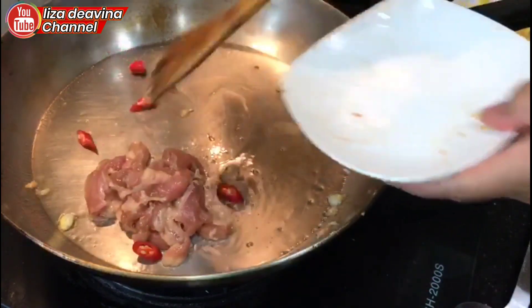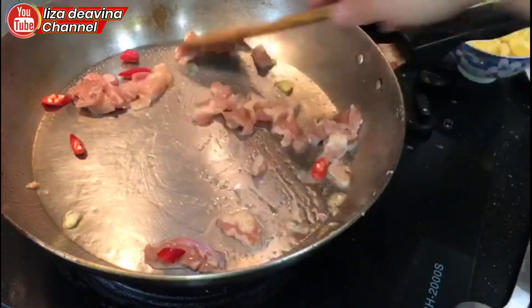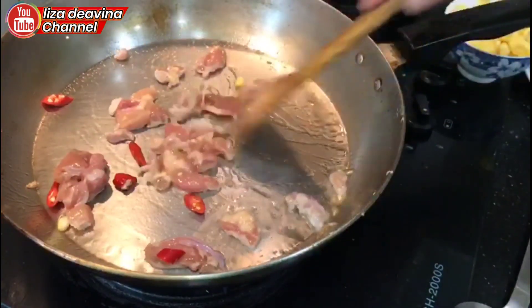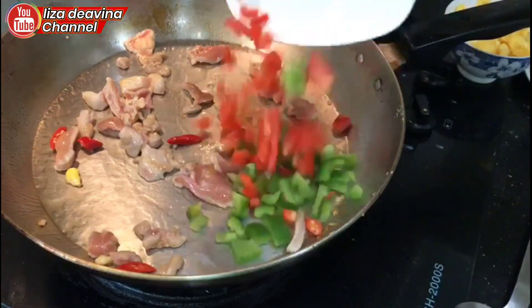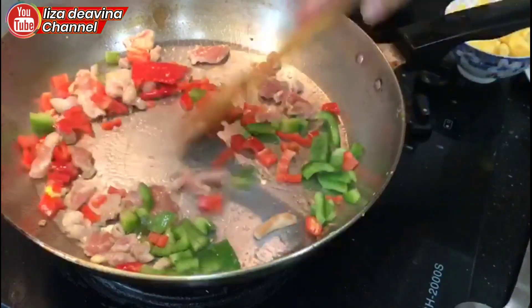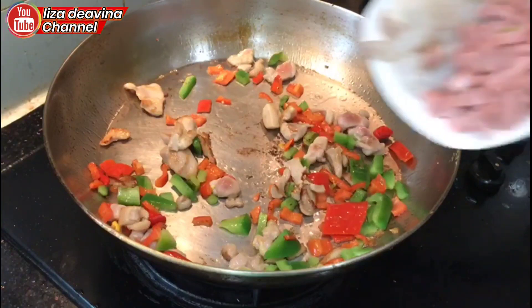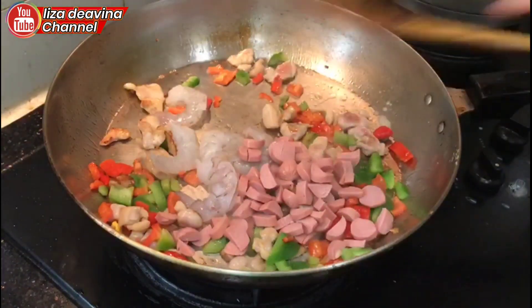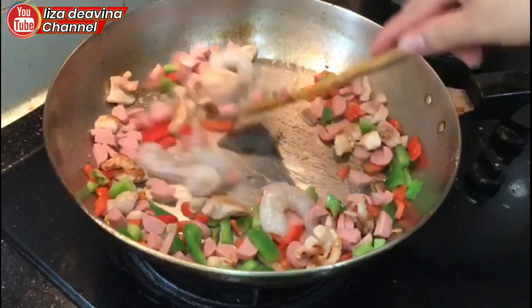Setelah telur matang, masukkan ayam, masukkan paprika, aduk sampai harum, masukkan sosis, dan udang juga.